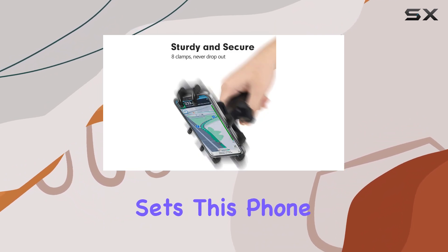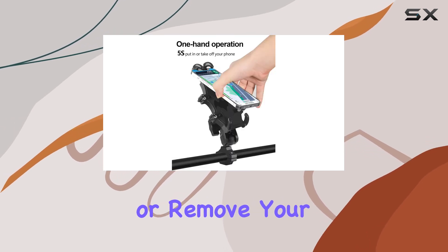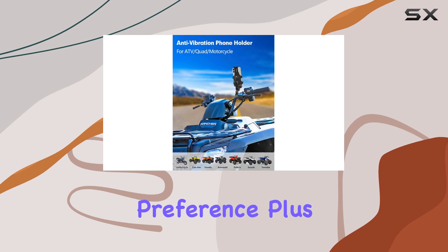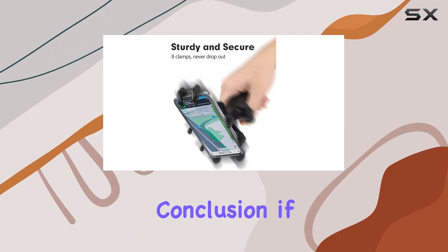What sets this phone holder apart is its convenience and durability. With a single handle you can easily insert or remove your phone, while the 360-degree rotation allows you to adjust the viewing angle to your preference. Plus, the sturdy aluminum bracket ensures that your phone stays put even on the most rugged terrain.